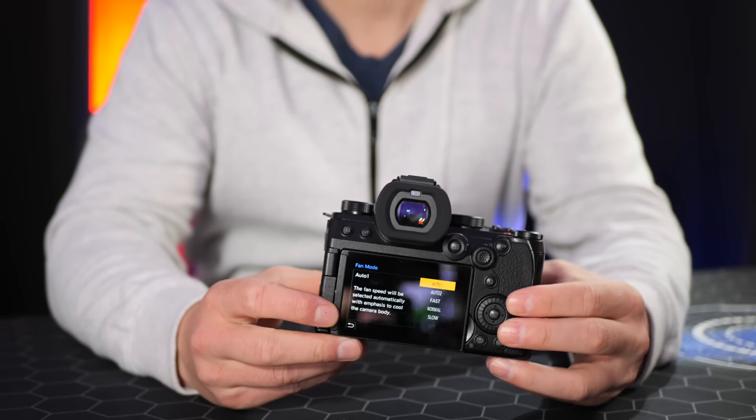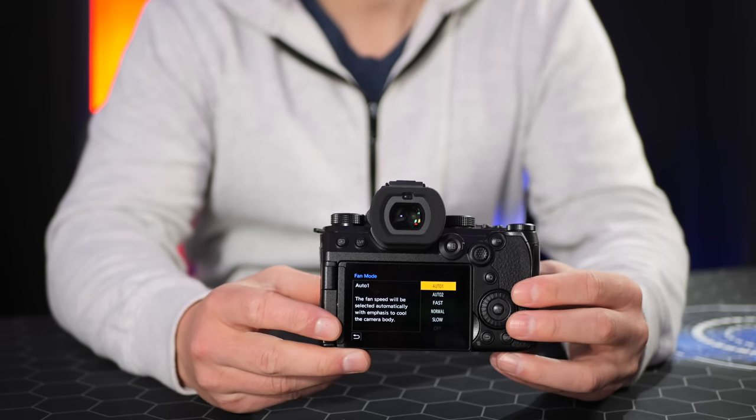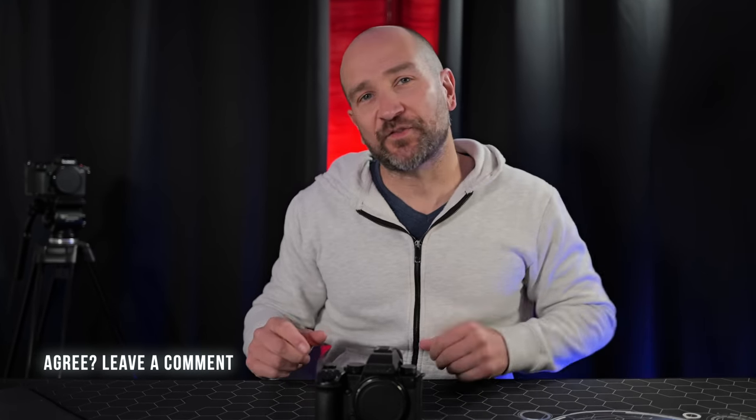Like most Lumix cameras, we get full control over the fan speed — two automatic modes, or you can set it to slow, medium, or high for continuous running. Overheating shouldn't even be a conversation in 2023, and after testing the S5 Mark II extensively in summer, the S5 Mark II X will be just as reliable.